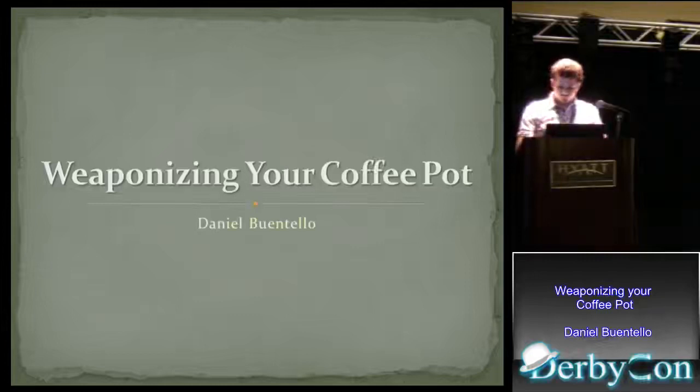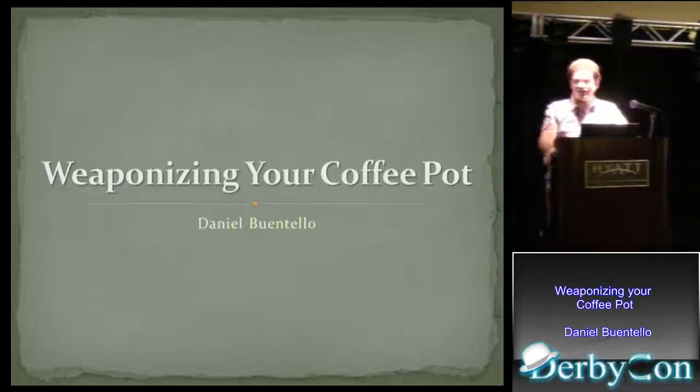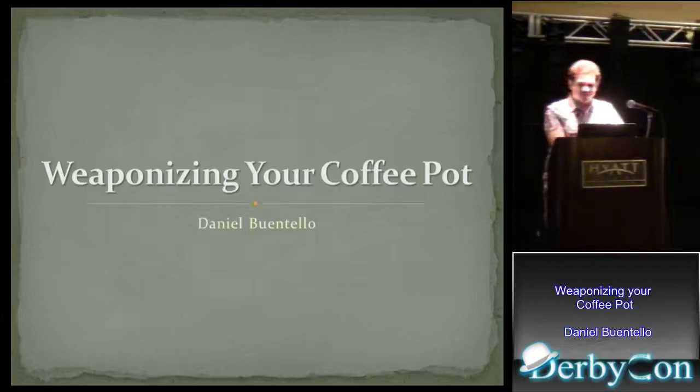All right, guys, I thank you all for coming. Today we're going to be talking about — the title of my presentation is called Weaponizing Your Coffee Pot. Surprisingly enough, this has nothing to do with coffee or coffee pots.